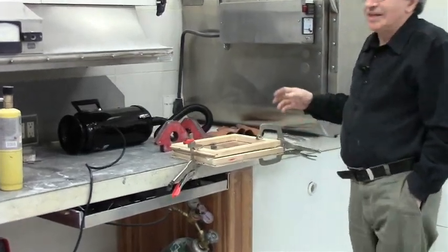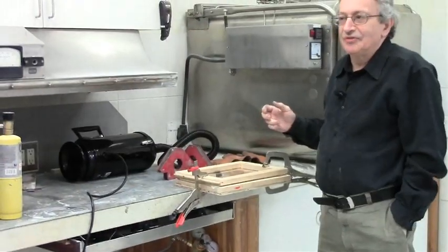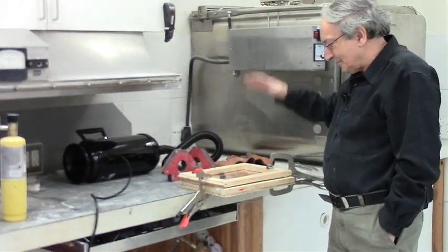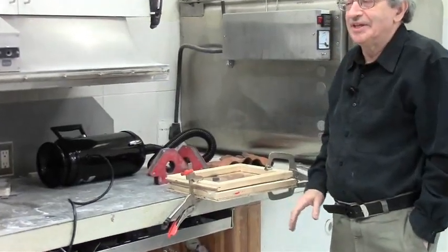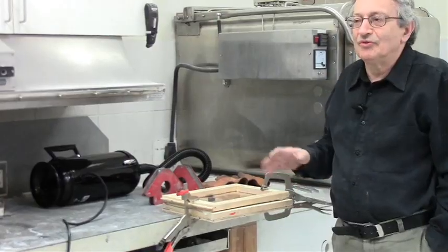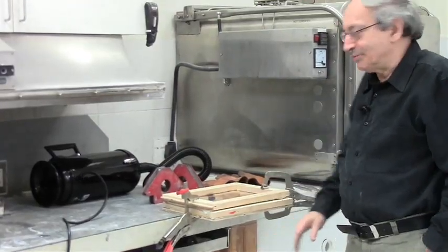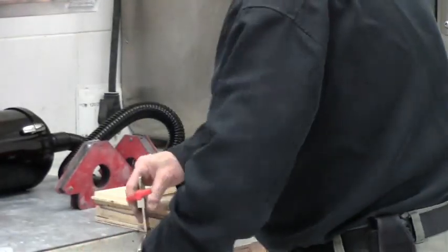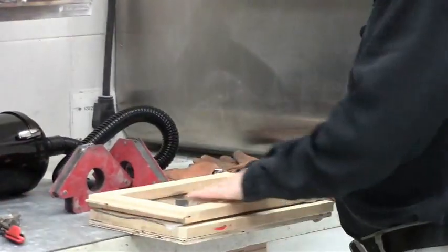As I said, Lexan doesn't really soften, and as soon as it cools down a little bit it becomes hard, so it wouldn't pull down all the way. But any other plastic — like PVC, ABS, or polyethylene — they all form beautifully.